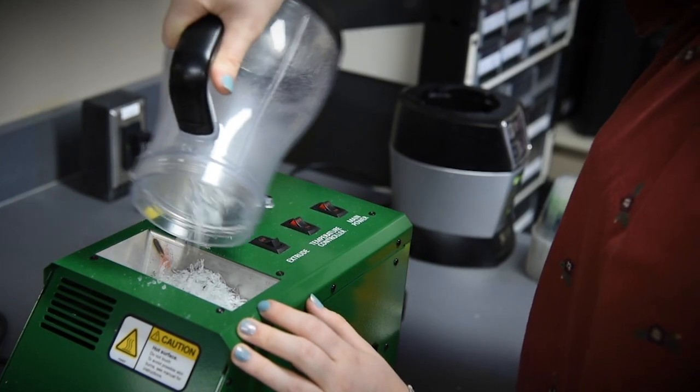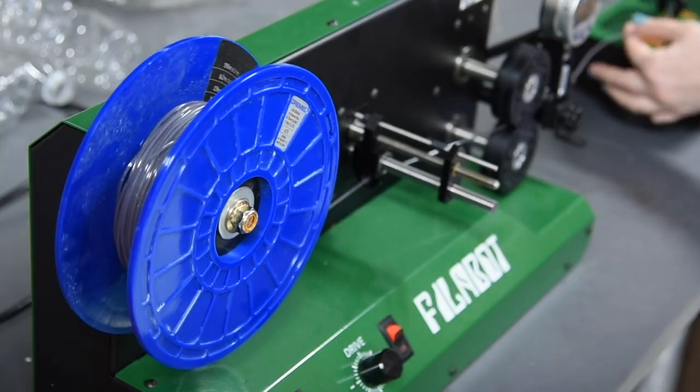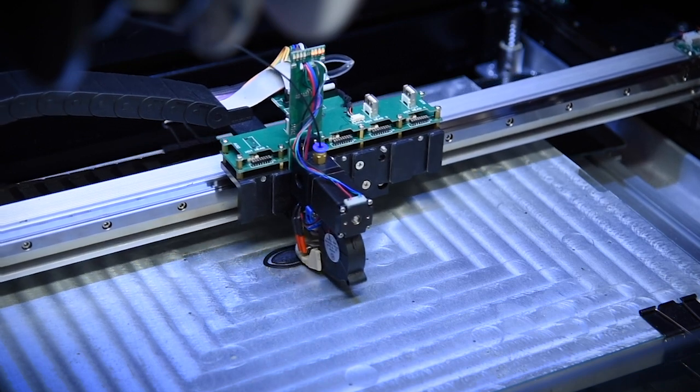Then we put those uniform-size pieces into an extruder to make 3D printable filament, which comes out as a long plastic string. That string is put onto a spool, and the spool can be fed into a 3D printer to make any 3D printed piece that we need.